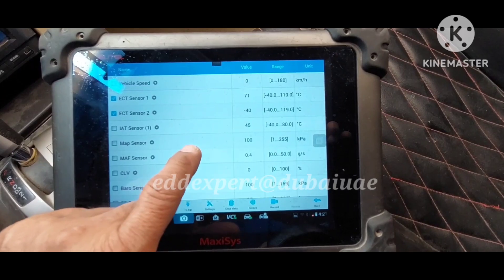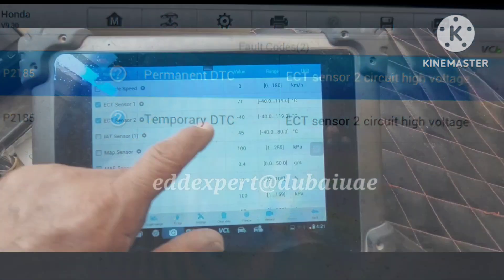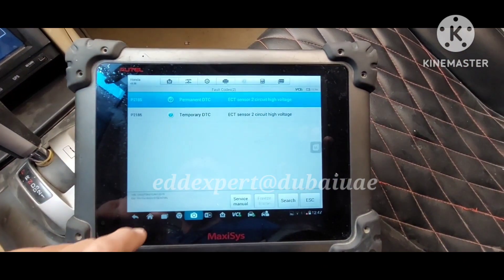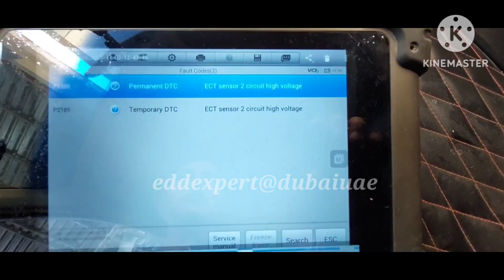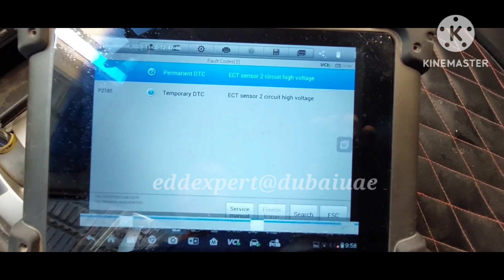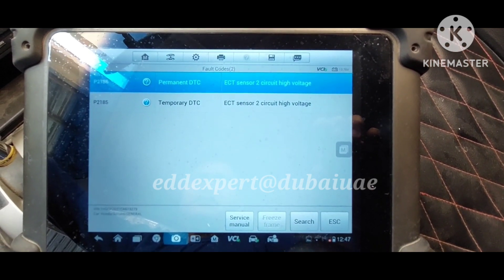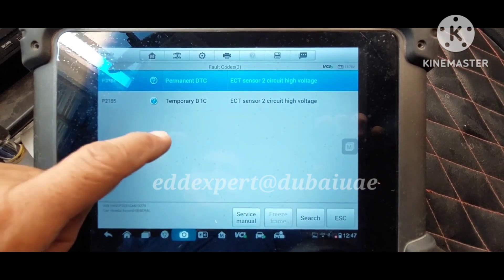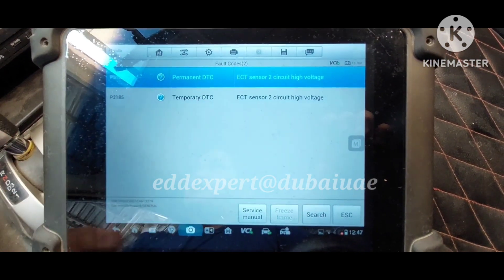I have a screenshot showing a record on ECT Sensor 2 which is negative 40. You won't be able to erase the code — ECT Sensor 2 circuit high voltage. Remember guys, if it's high voltage, that means there is an open circuit. I used a service manual to diagnose this.